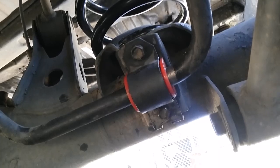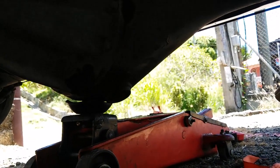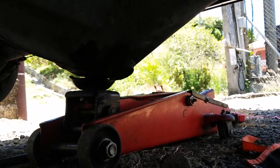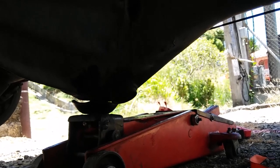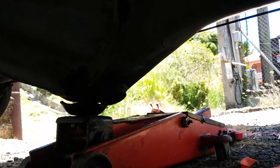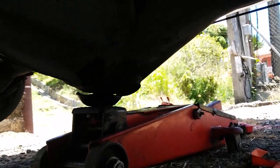Then you would drop the differential. If you have a floor jack under the vehicle, you will use it to bring down the differential. If you don't have a floor jack and you have an ordinary jack, the ordinary jack would be kind of too tall, so you could set it here.